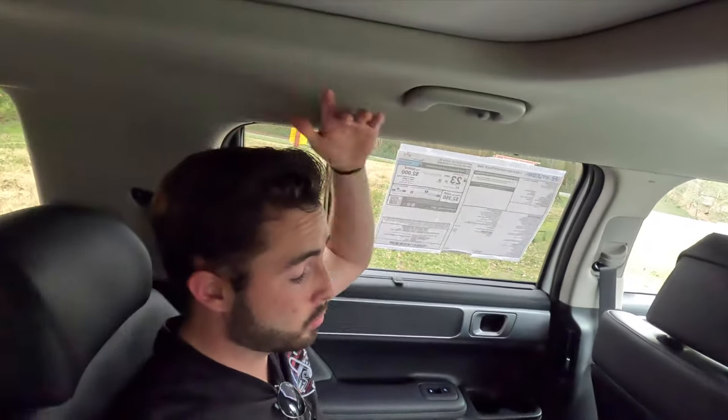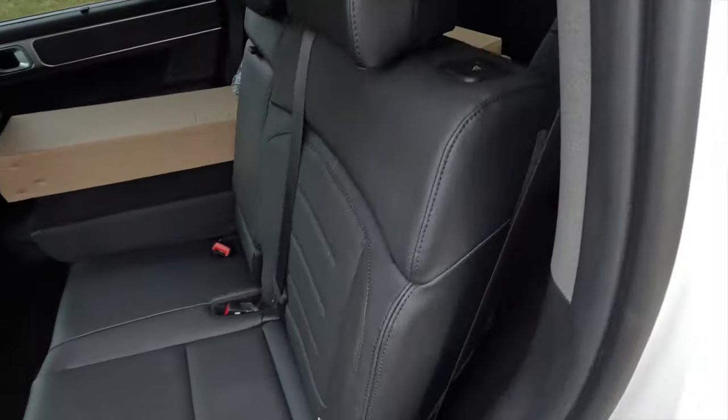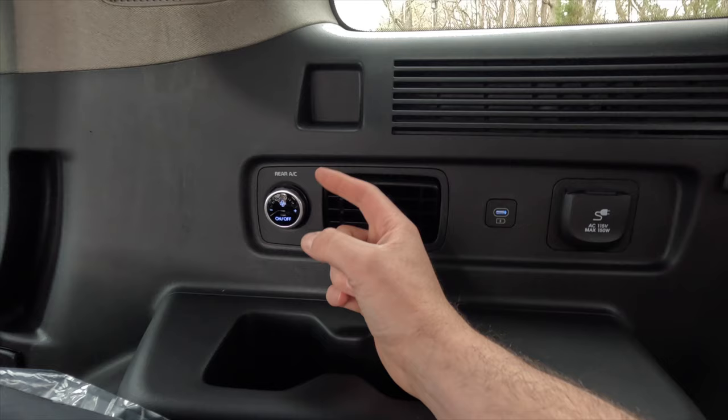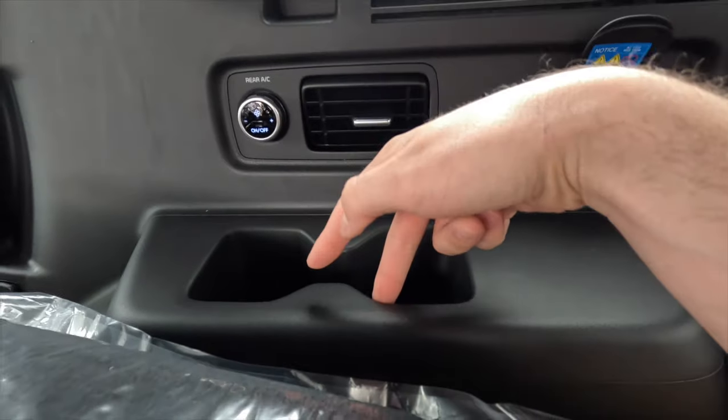In the third row, you get two cup holders, an HVAC vent, and an illuminated USB-C port. The third-row seats are nicely padded and comfortable, with recline capability. Interestingly, HVAC fan speed controls are available in the third row but not the second row. There's also a 115-volt household power outlet, another USB-C port, and two more cup holders. I'm five foot nine and had adequate headroom and legroom in both the second and third rows.